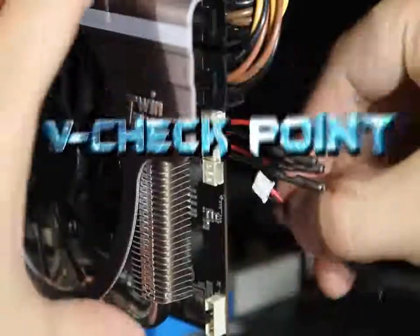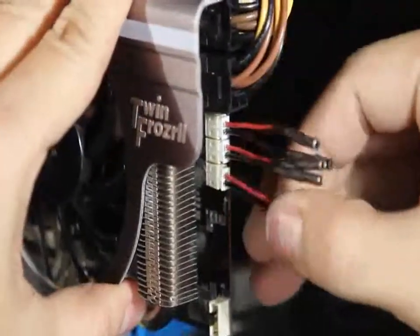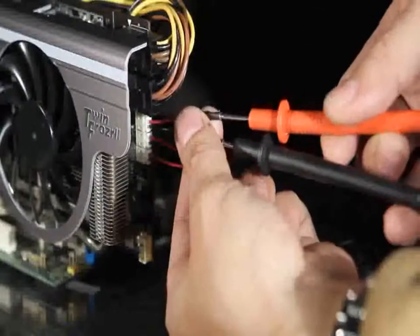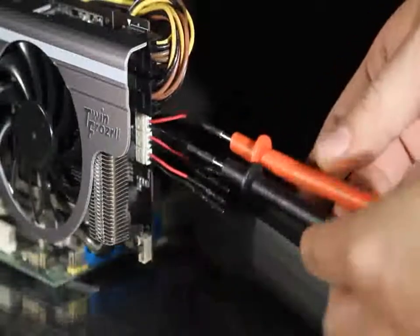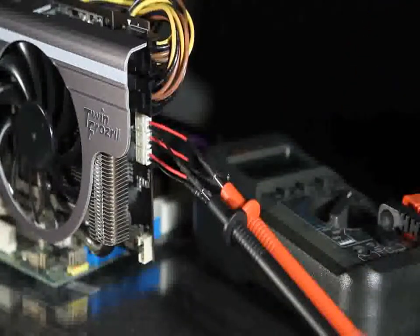V-Checkpoints: you can use the V-Checkpoints function to check the GPU, memory, and PLL voltage on the display card, enabling you to keep your finger on the pulse of your display card and ensure that performance remains at the highest possible level.